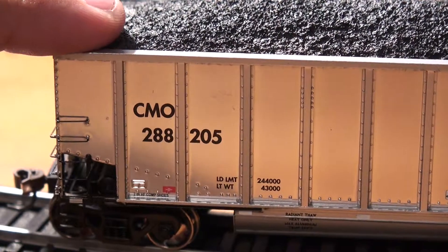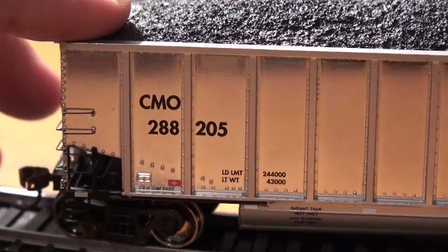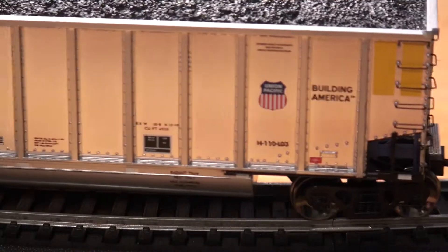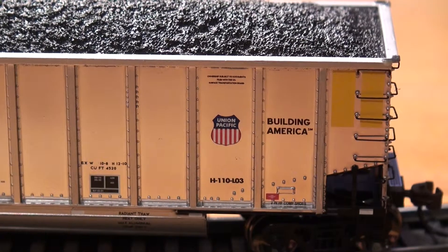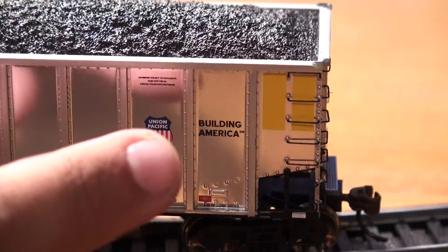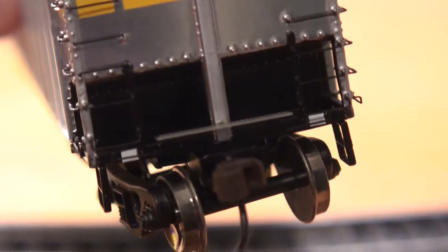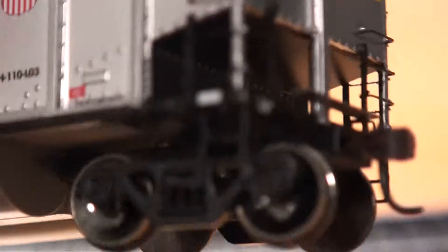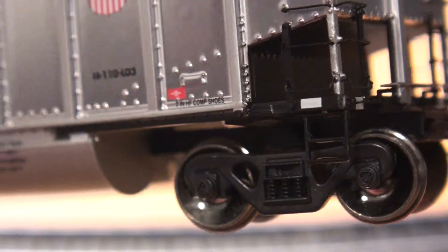One thing when buying these: if you want more than one set, make sure you just buy multiple of the actual item number. Here you have your weights, and as we come down here, you have the Union Pacific Building America motto, along with some more separately applied grab irons. Taking a look at some end detail here — very good. No MU hoses or anything, but more separately applied grab irons, and they're very, very sturdy. The steps there look really nice — they're not too thick. As far as underbody detail, not very much, just some lettering there.